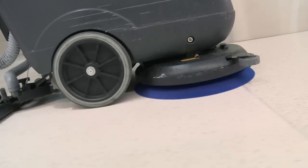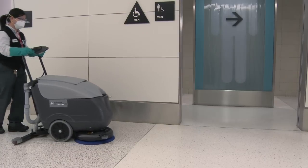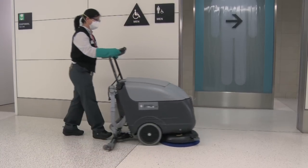If possible, use an auto scrubber to apply the stripping solution. Allow the solution to stand for up to 10 minutes, or as indicated on the directions. Afterwards, scrub the floor using the auto scrubber.